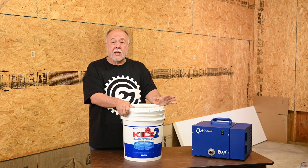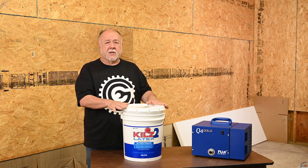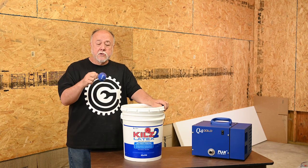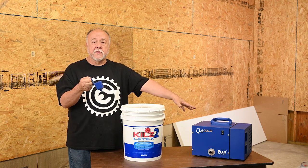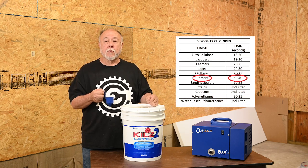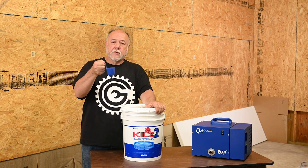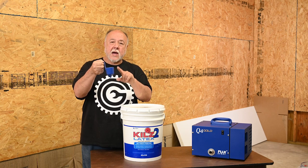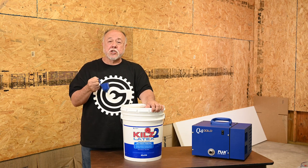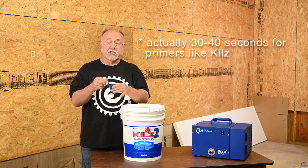If I'm going to try something, I'm going to try spraying. The issue is we need to thin down Kills in order to spray it. To know exactly how much, you use a viscosity cup — this came with the sprayer. The owner's manual gives you a chart of various types of things to spray and a time. You scoop up a full cup of whatever you're going to spray and time how long it takes to drain out. For latex paints, it should be 20 to 30 seconds to completely drain.